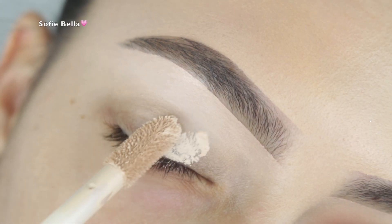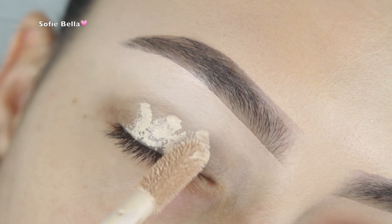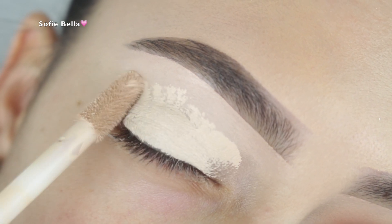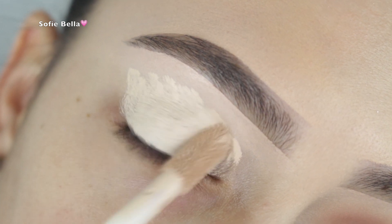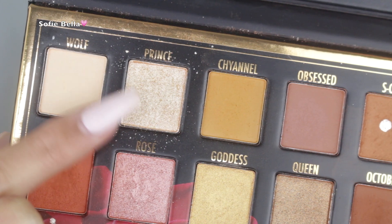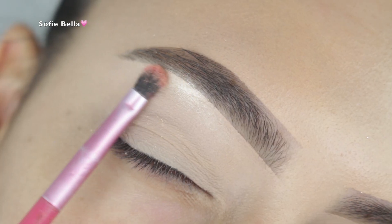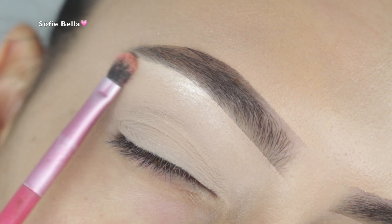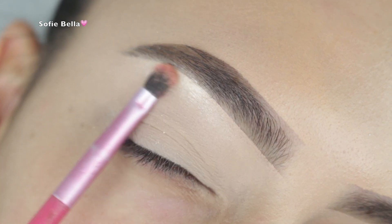The first thing I'm doing is priming my lids using the Tarte Shape Tape in the color Light. I'm applying a generous amount to my eyelid — this helps with discoloration and gives us a nice base. I set it with some translucent powder. For today's palette I'm using the BHX Sylvia Ghani palette, which I absolutely love.